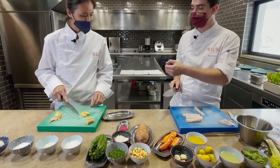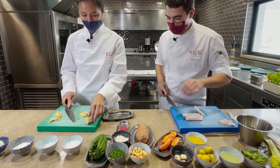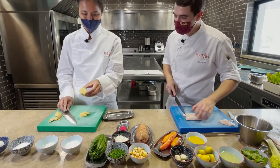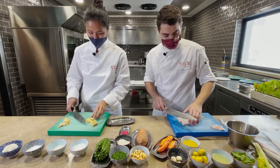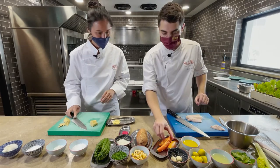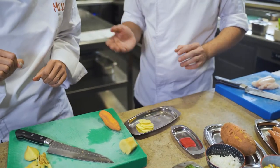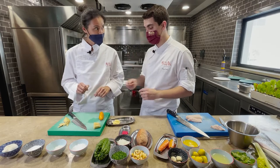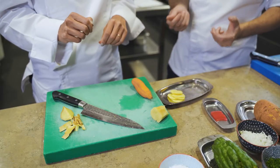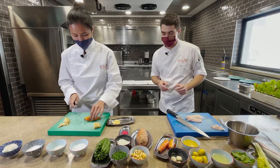That ginger, as you mentioned, is very intense — with that amount it will be more than enough. The ají amarillo is what we want to be careful with — it has such a particular flavor, not just spicy but also has its own taste. Remove the white inner membrane and all the seeds.